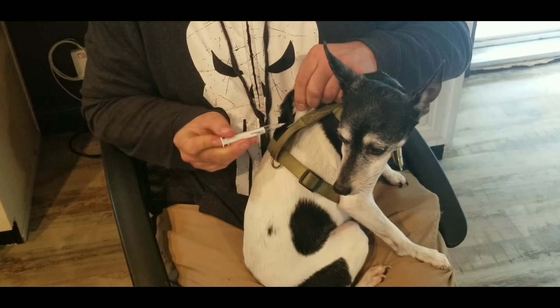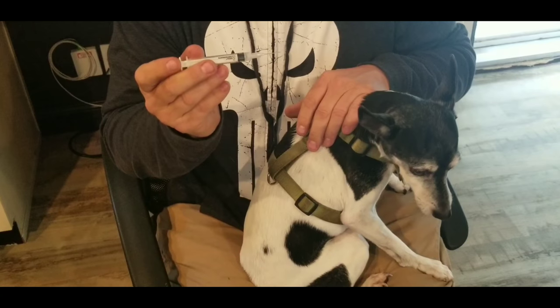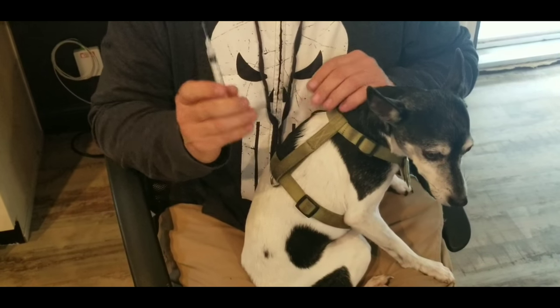These are like $13 at the farm store, and everybody can take care of their own pet. Save a ton of money. Next dog — have a great day.